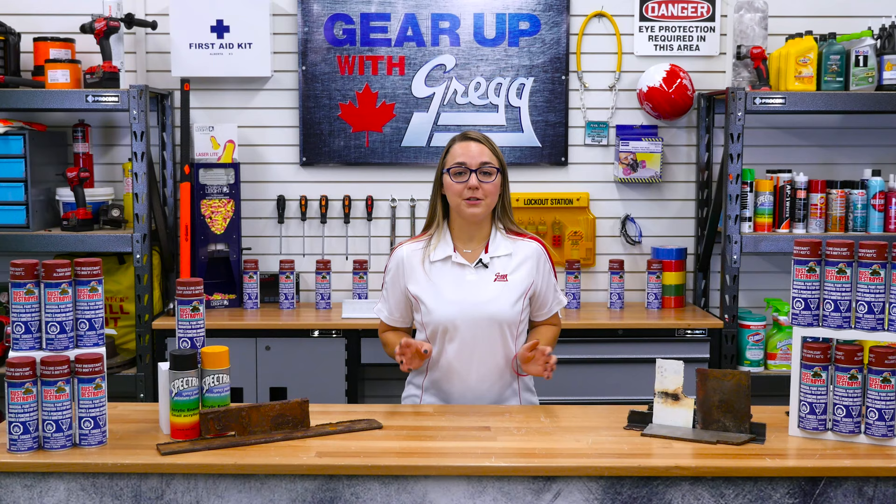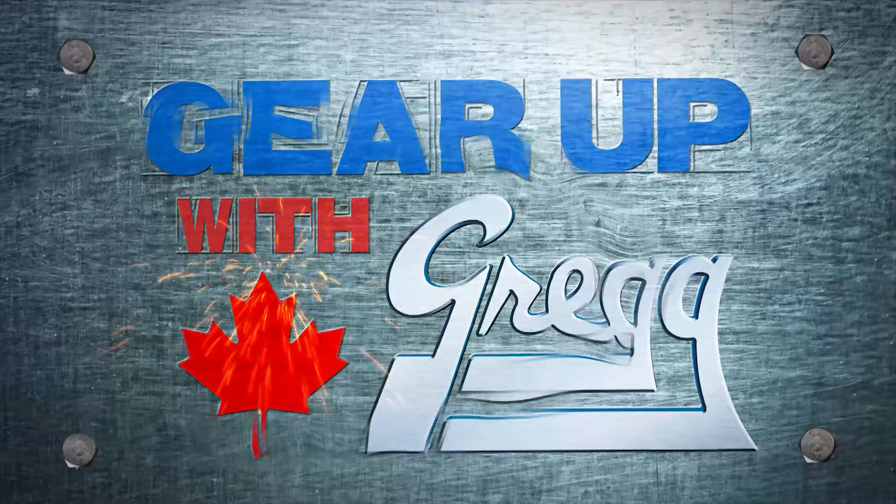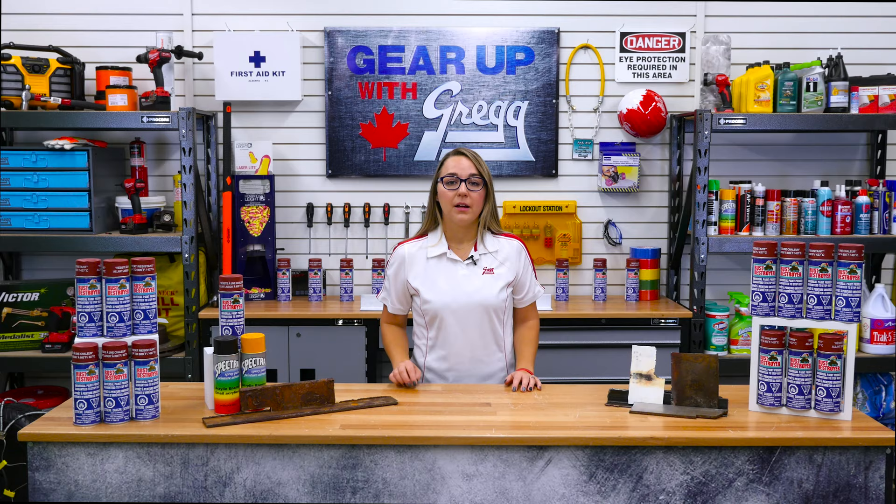Today we're going to talk about rust destroyer and how this rust converting paint primer can help you get the job done. Rust destroyer is a rust converting primer — but what exactly is that? Well, rust converter is water-based and has two active ingredients: tannic acid and an organic polymer.